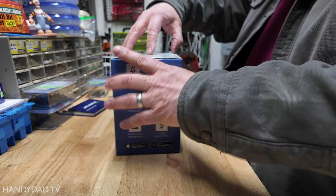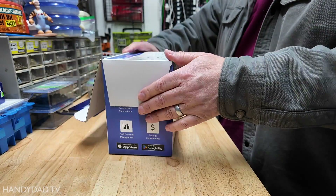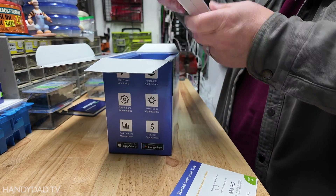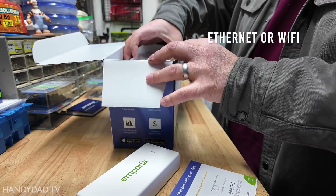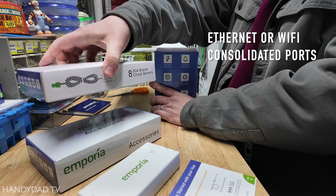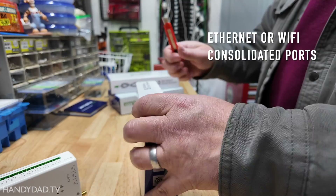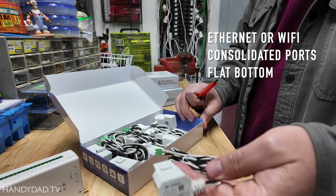While I do this unboxing, let me give you highlights of the differences between the Gen 2 and the Gen 3 and the improvements they made. First is networking that now supports an Ethernet connection. So if you were having trouble with Wi-Fi in the past, you can now run an Ethernet cable to it and not have to worry about the antenna. The branch sensor ports are now consolidated on a single side and all surfaces have been flattened, providing more installation options in tight spaces.